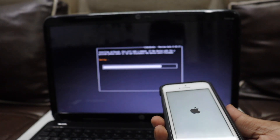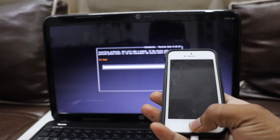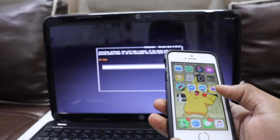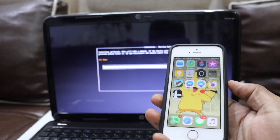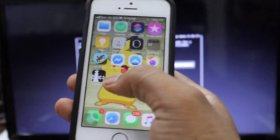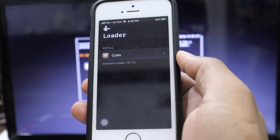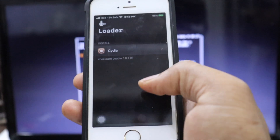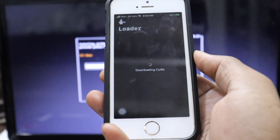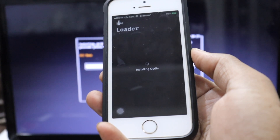We finally got checkra1n running! The device is rebooting. Go to the device — we're done with the computer for now. As you can see, checkra1n has been installed. It takes a few seconds to install, so don't panic. Open the checkra1n app and you'll see it loading Cydia. Click on Cydia, hit 'Install Cydia,' and you'll see it downloading the base system — this takes around two minutes. Once Cydia is downloaded, it will pop up on the home screen.